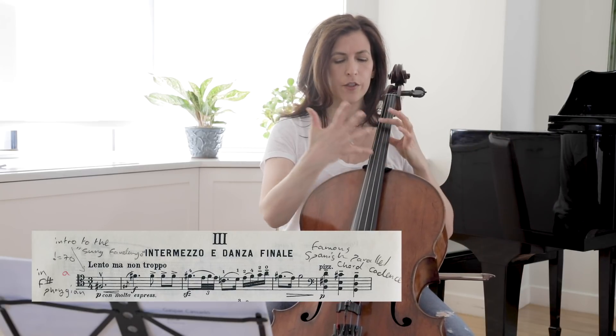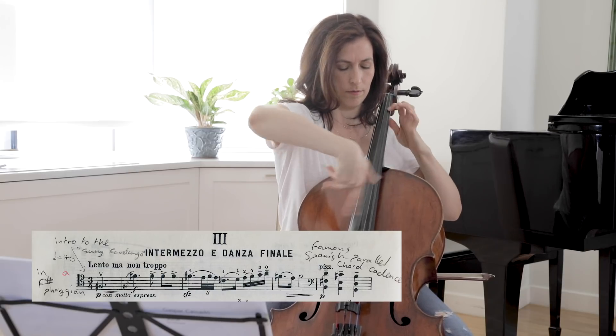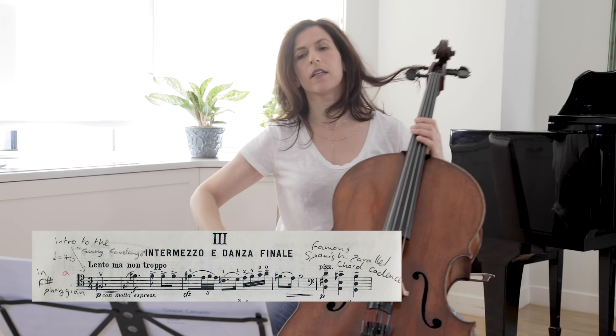Just open your hands, stiffen your fingers, and then practice. Then add the bow once you are comfortable.